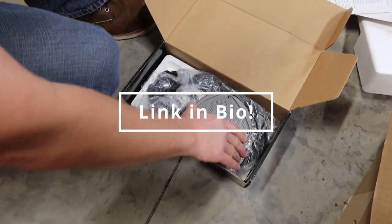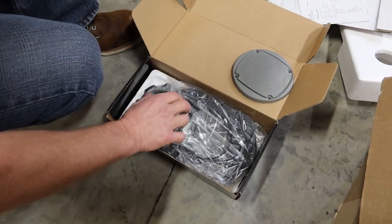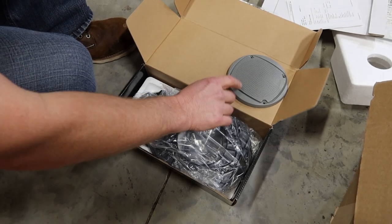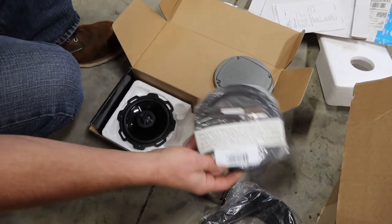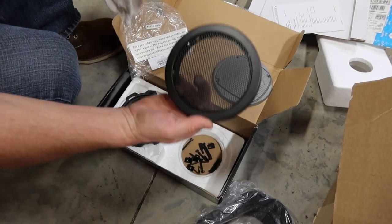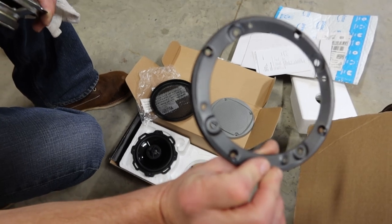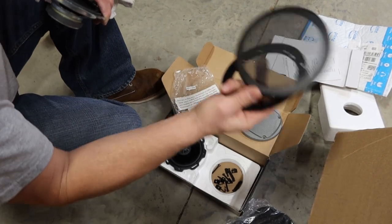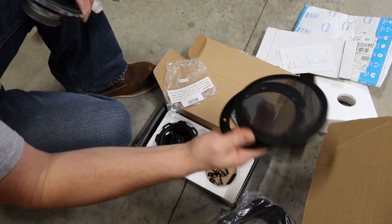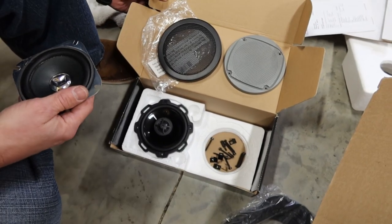I believe these speakers are 4-inch. We already changed one speaker. This is the original cover in the cab — the new ones are a two-piece design. You put the ring up there underneath the speaker on the inside, and then the cover just snaps right on top. They look a little nicer on the inside.